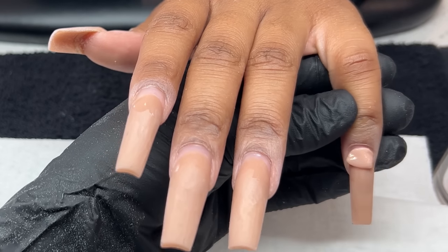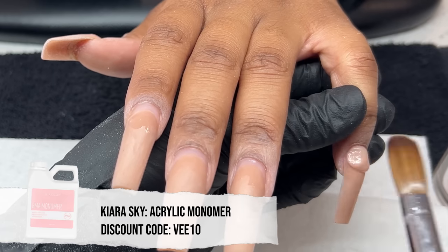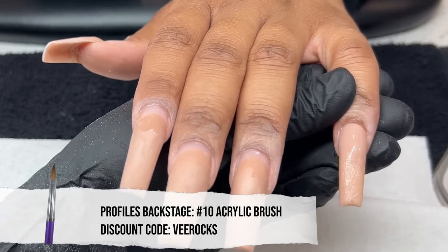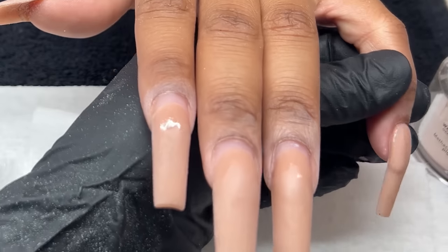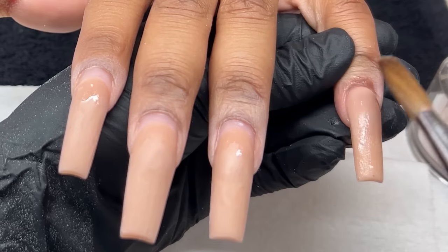We're going in with our acrylic application. I am using my Kiara Sky Monomer, along with my Profiles Backstage sculpted brush in the number 10. It is slightly smaller than my other brushes, and I feel like it is always perfect to use a smaller brush when picking up smaller beads. For a fill, we do not need to pick up a huge amount of acrylic.